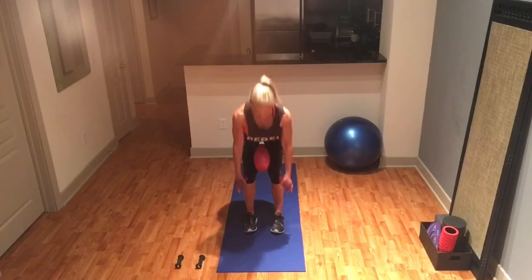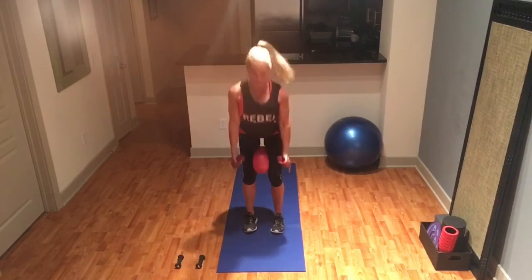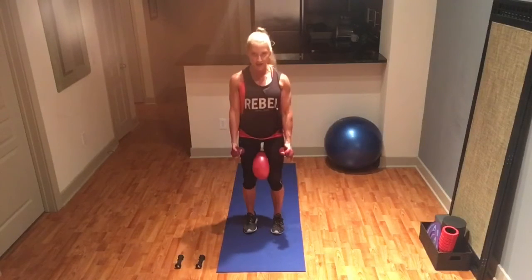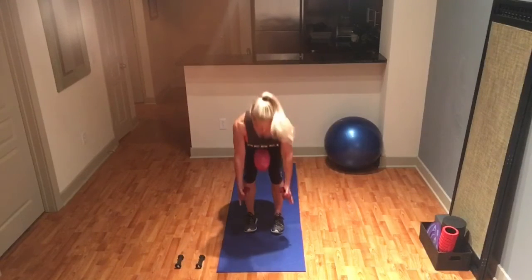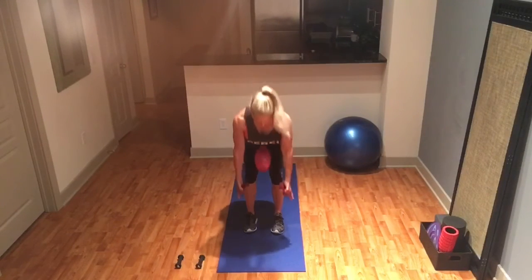You're hinging from the hips. Let's go about six more — you can always do more reps. Five, four, three, necks are long, two, last one.